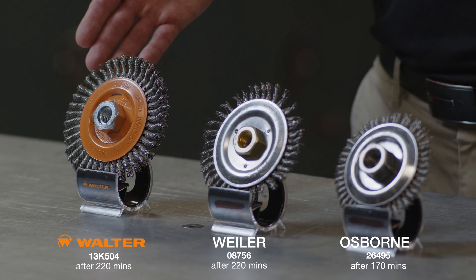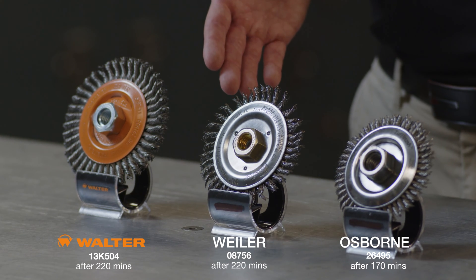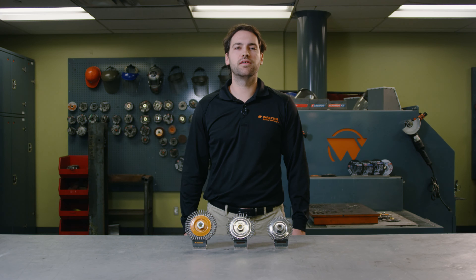As we can see, Walter is the clear winner. Weiler and Osborne wheels are completely worn out, while Walter's wheel still has plenty of life.